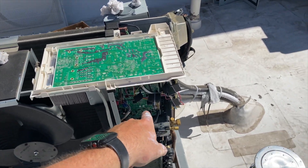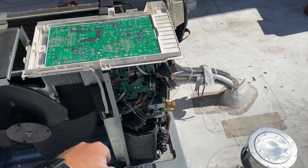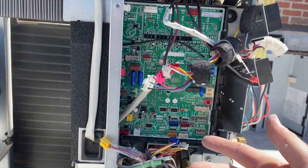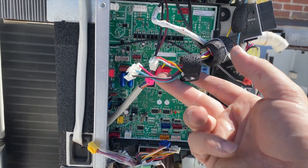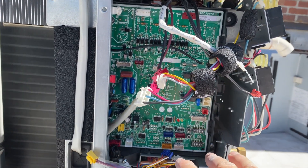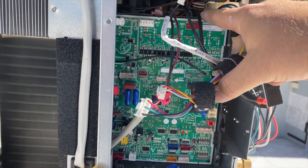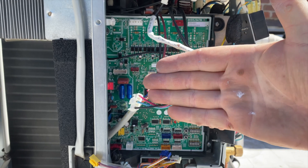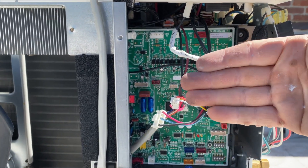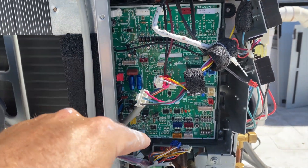Now we're going to change out the control board. This one's pretty easy — you can't really plug anything in the wrong spot, it's all color-coded. Basically you unplug everything, then there are clips — one here, one here, and one on top — it pops out and slides out. Then you slide the new one in, click it in, plug everything back in, and that's it.